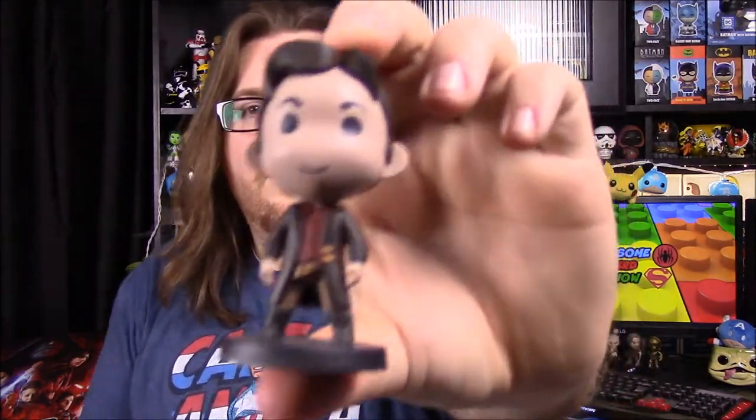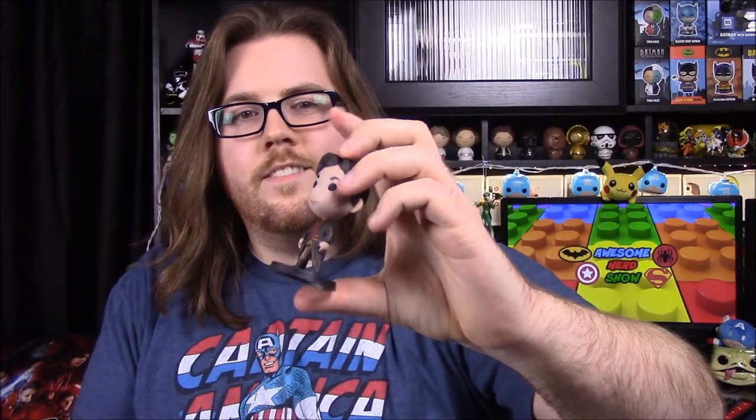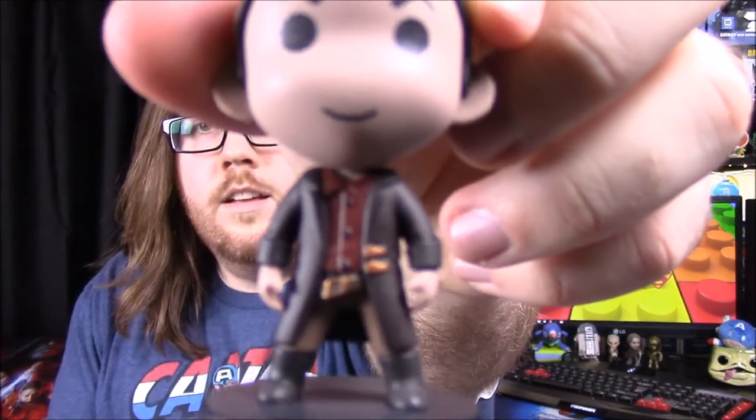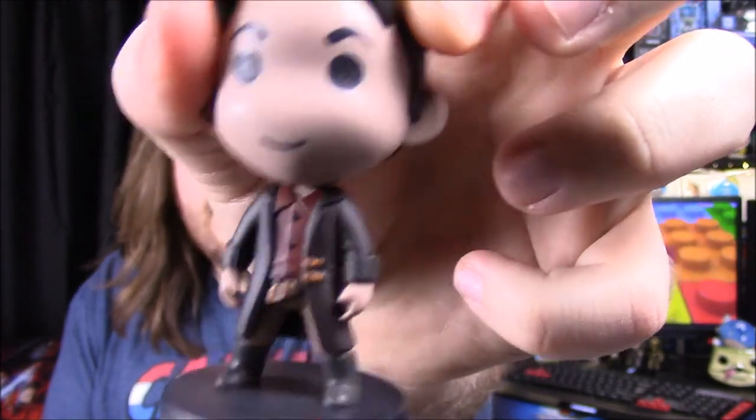They threw in a QBits Series 2 Firefly figure. We'll open it up and see who we get this time. We have — is it Malcolm maybe? Could be Mal. Kind of looks like him by the suit. I like how even in his hair they have a little hair piece that sticks up in the back, kind of like Alfalfa. It looks like Mal because it's got that cross holster on his belt and a red shirt. So yeah, I believe it's Malcolm.